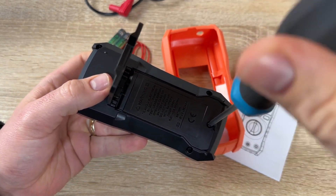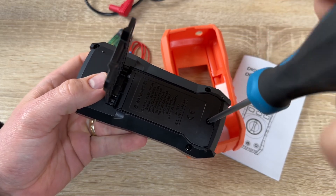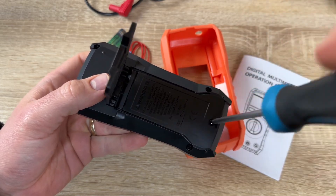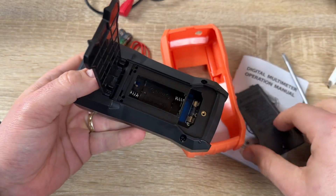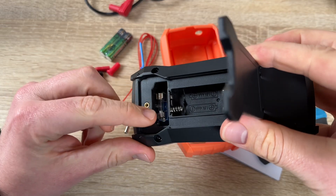It measures continuity, diode, and temperature. This multimeter looks nice and is really cool because it is good for everyone out there.